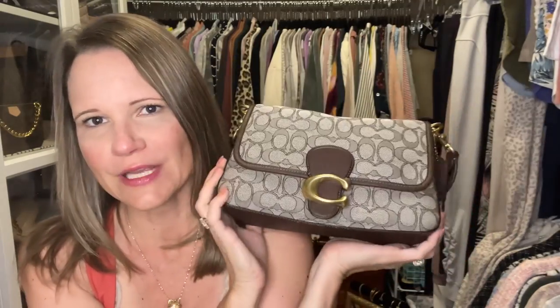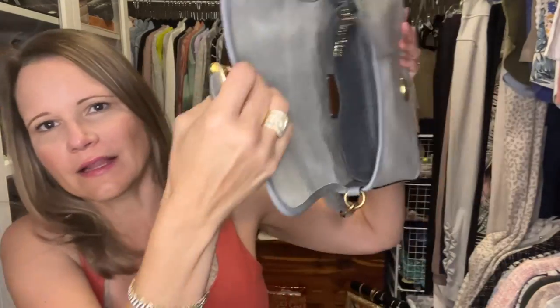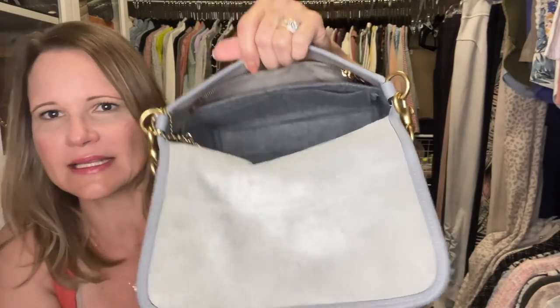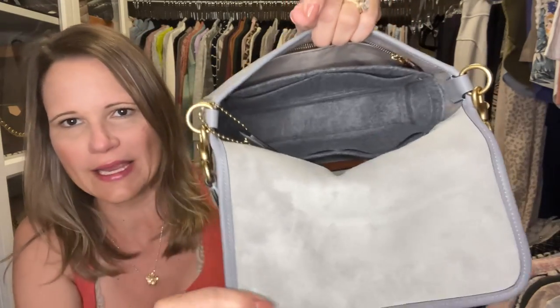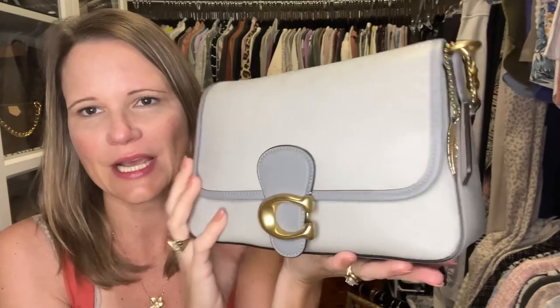Next on the list is the dove gray multi, and the organizer color I got for this is granite. She also sent samples of other colors with the little card holders — there's a really nice orange one too. I'm going to slip in the gray organizer and oh my goodness, that looks really good! You can still see everything, the pockets are accessible, and it really coordinates with the trim on the bag. It's a dark heathered gray, pretty much a charcoal. There is my dove gray multi tabby with her insert.